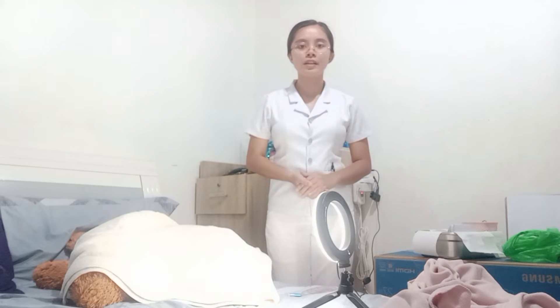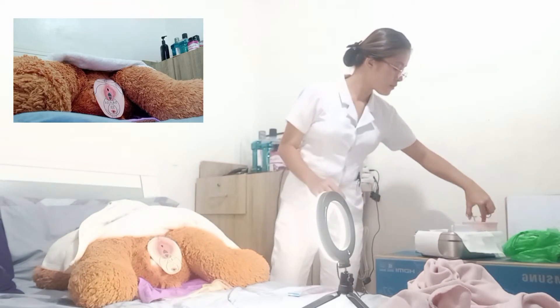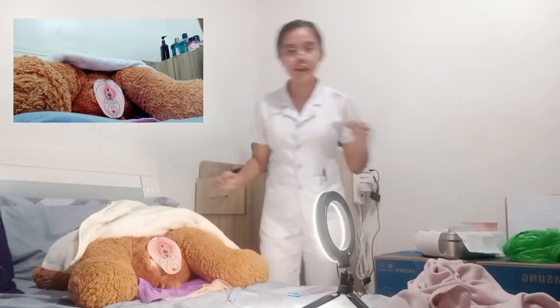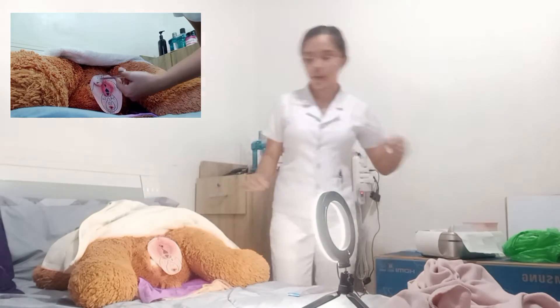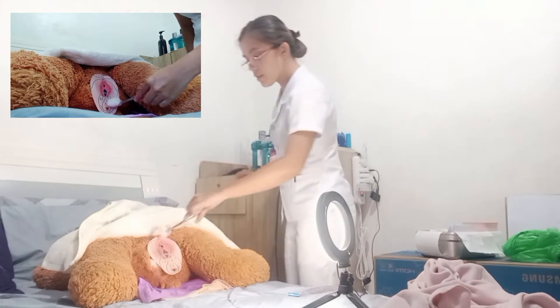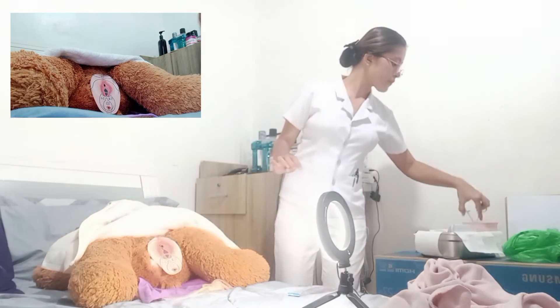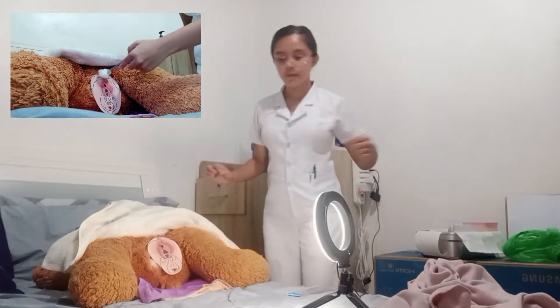Now I have to cleanse the area using a cotton ball with betadine to ensure cleanliness. First, start at the midline, then on the labia majora, then labia majora on the opposite side, and then on the labia minora. Make sure not to repeat the same cotton ball on the opposite side.